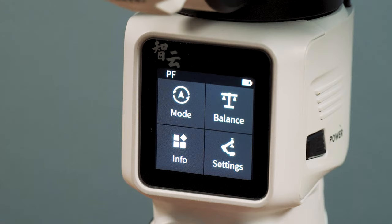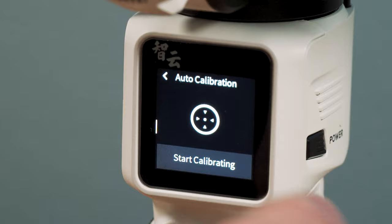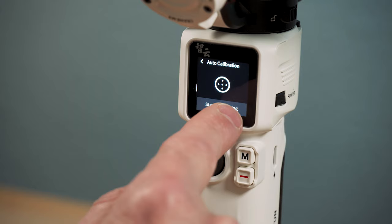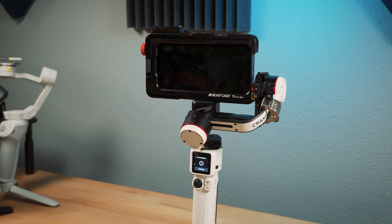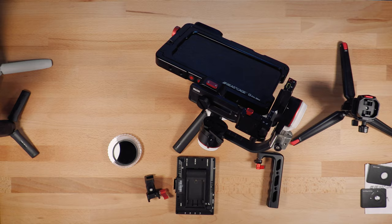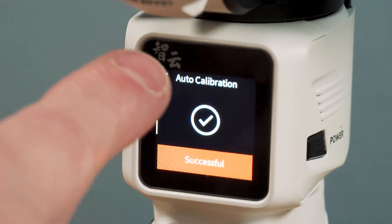One thing I really like about the M3 is this new display. You've got everything right here at your fingertips, including — which I really like — auto calibration. So whenever I rig up a new setup, especially if you change the weight, I calibrate it. Now the gimbal will do its thing; it's kind of shaking and vibrating and getting things calibrated. This takes about 15 or so seconds, the thing will flop over, and then it lifts it right back up. And now you're calibrated, and I find that that does help quite a bit.